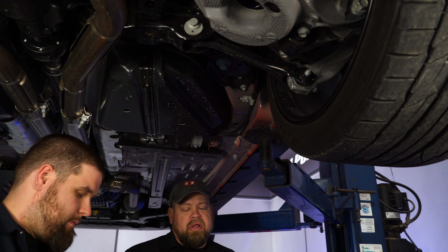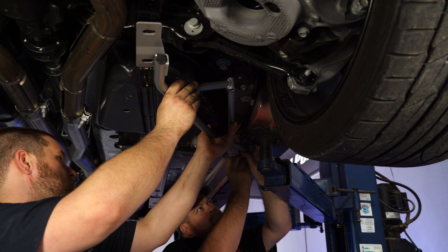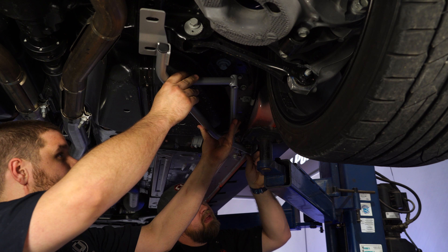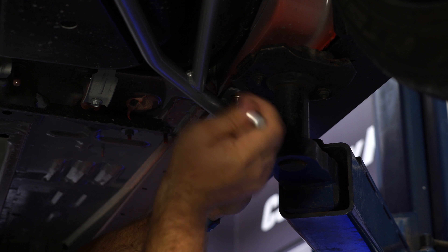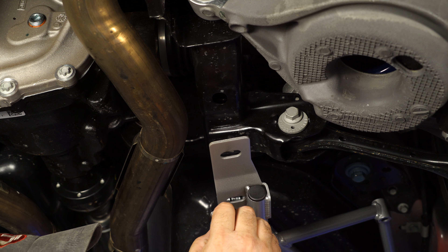Now we're going to put the IRS brace up in place where it's going to go and loosely start the front bolts. Then grab the shorter bolt with the Allen head and thread that into the plate we installed earlier.